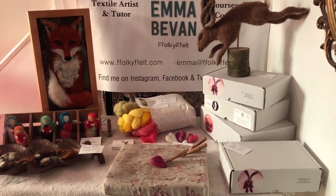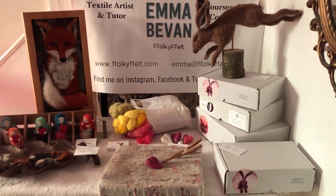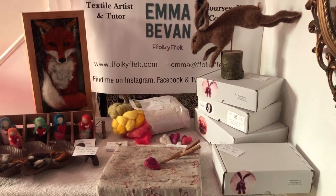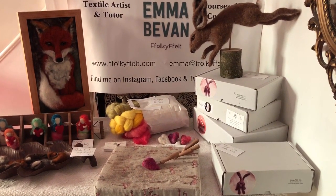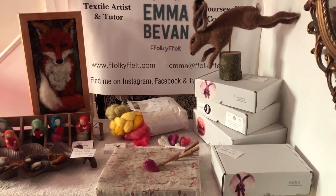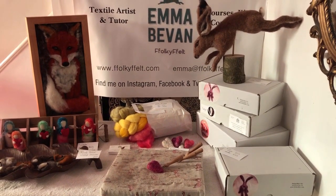Hello there and welcome to the Folkyfelt stall. I started working with wool about eight or nine years ago and I discovered needle felting and wet felting and completely fell in love with it.